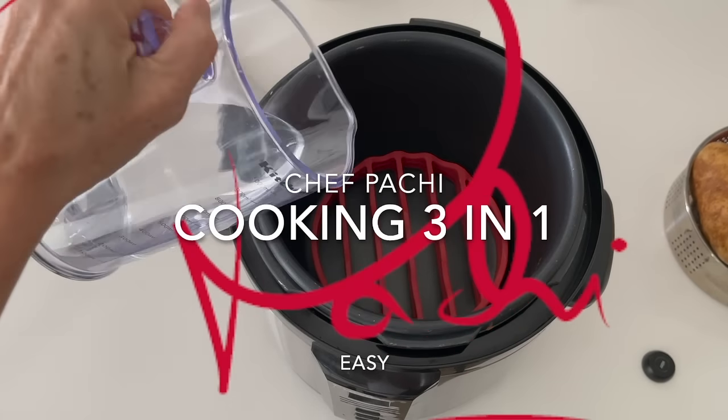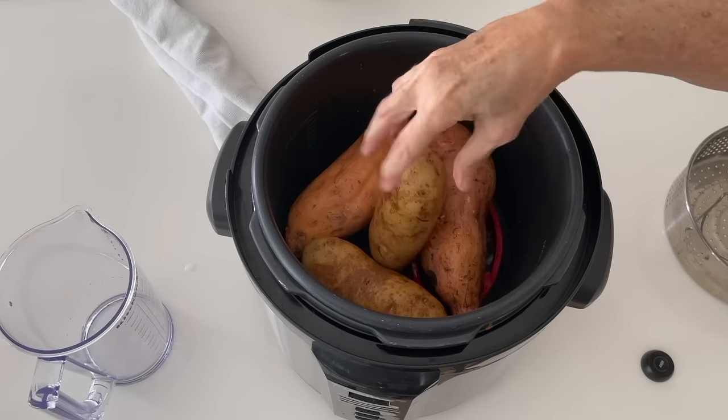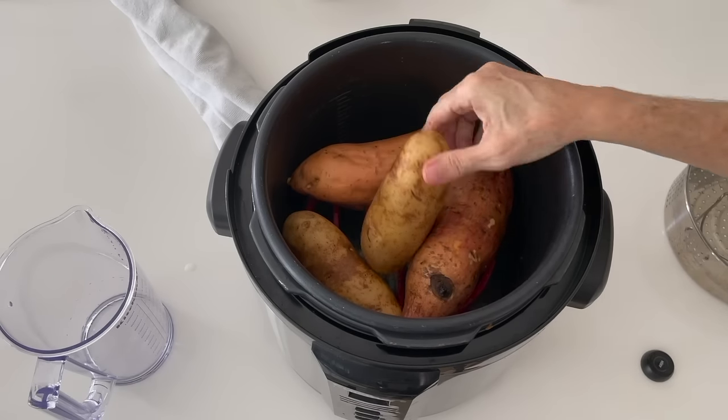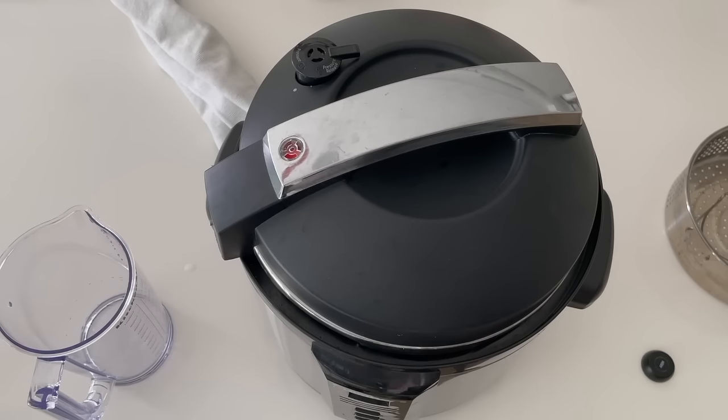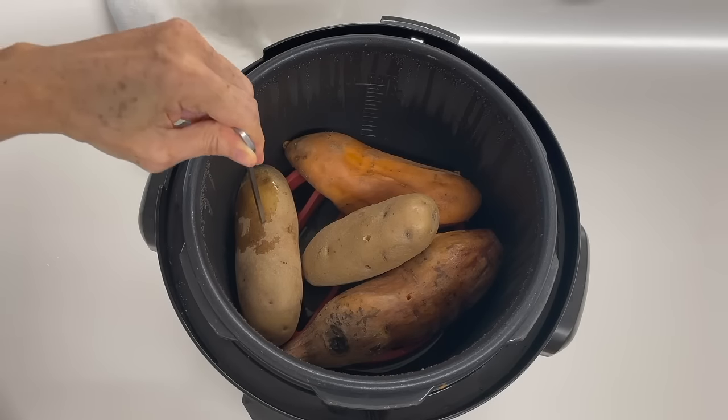Amazing way to cook some of your roots and tubers all at once. Place them in an Instapot or a pressure cooker. Make sure they're the same size. If they're not, cut the larger ones so they all cook at the same time.